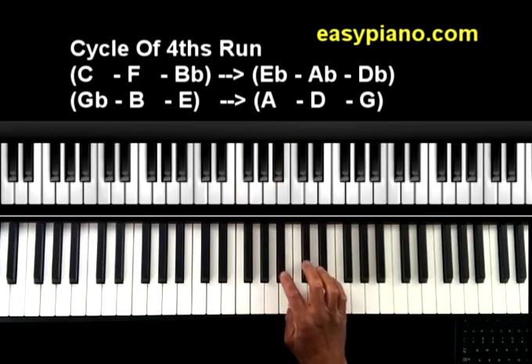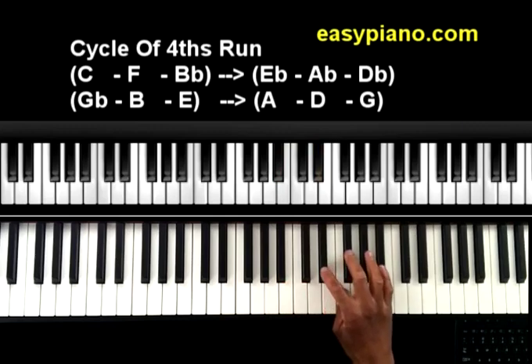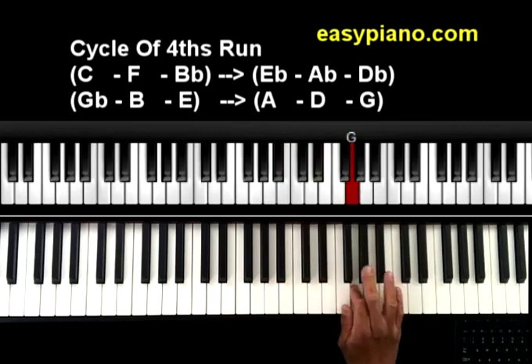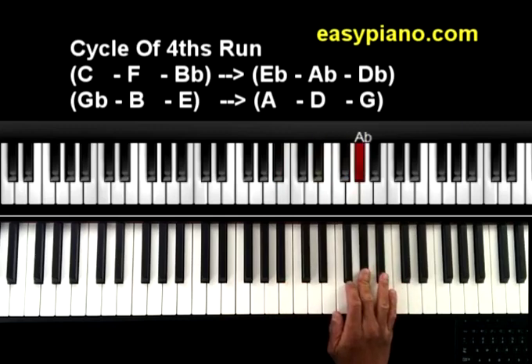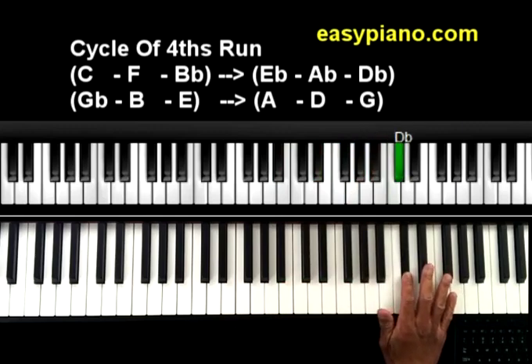If we go up 4 on the Bb major scale — 1, 2, 3, 4 — you end up on Eb. So from Bb to Eb is the 4th. Then 4 up an Eb major scale — 1, 2, 3, 4 — you end up on Ab. Then 4 up from Ab — 1, 2, 3, 4 — you end up on Db.